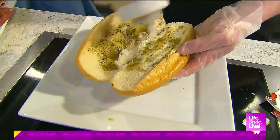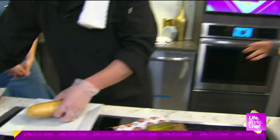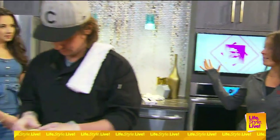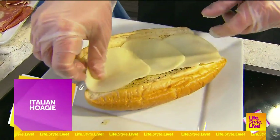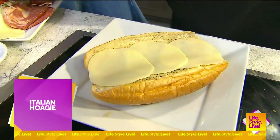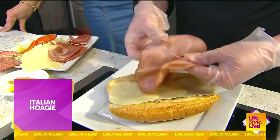One of the myths of the hoagie is that back in World War I, a lot of the Italians used to go down and work at the shipyard, and they would bring their large Italian loaves of bread stuffed with lots of Italian meats and veggies, and they'd basically eat on that all day. So it was one of the myths about where the hoagie name came from. That's the Hog Island.